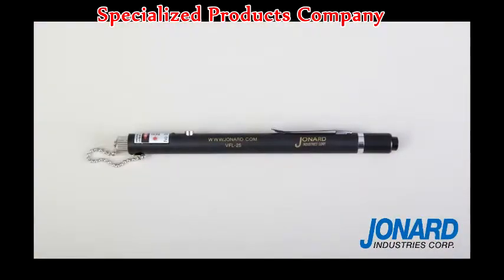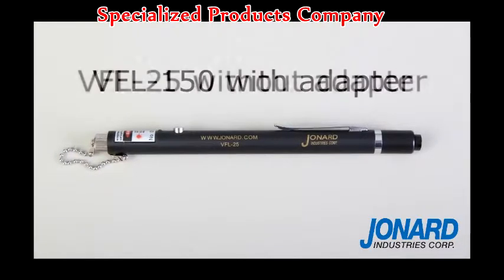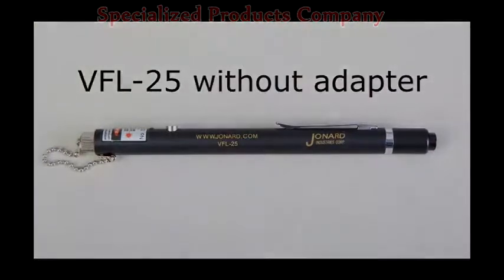The Jonard Industries Visual Fault Locator can be purchased with the adapter as a kit under part number VFL-150, or without the adapter using part number VFL-25.